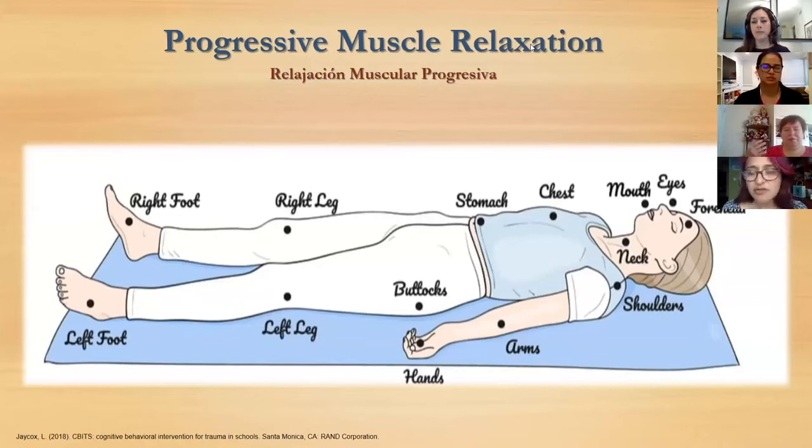Let's do the same with your arms. Squeeze your arms like you're making a muscle and hold it and breathe. Then bring your shoulders up to your ears, squeeze and hold and breathe.